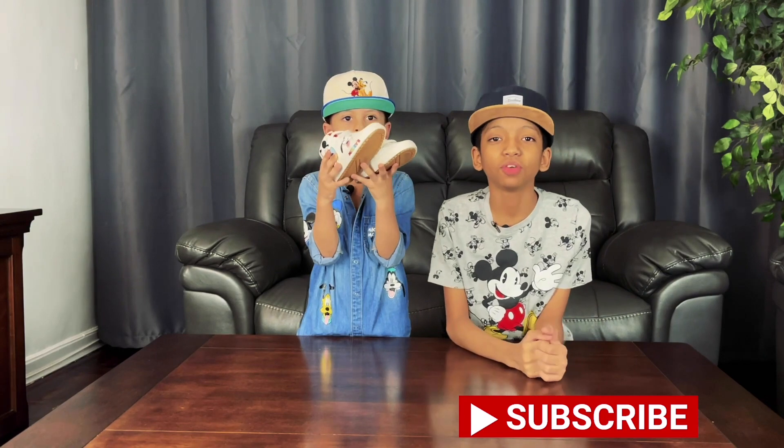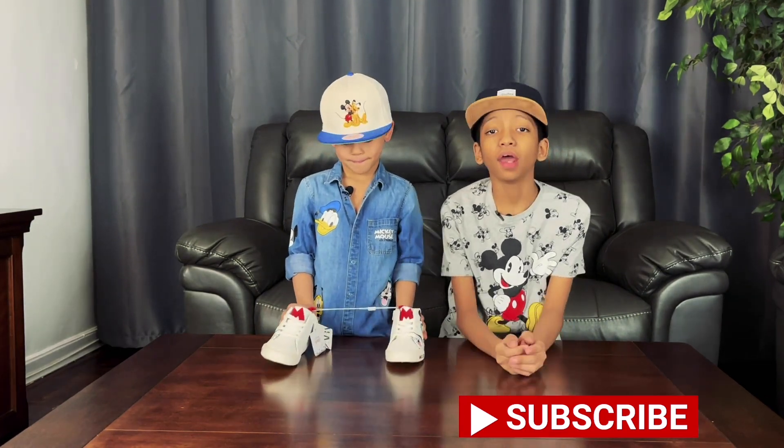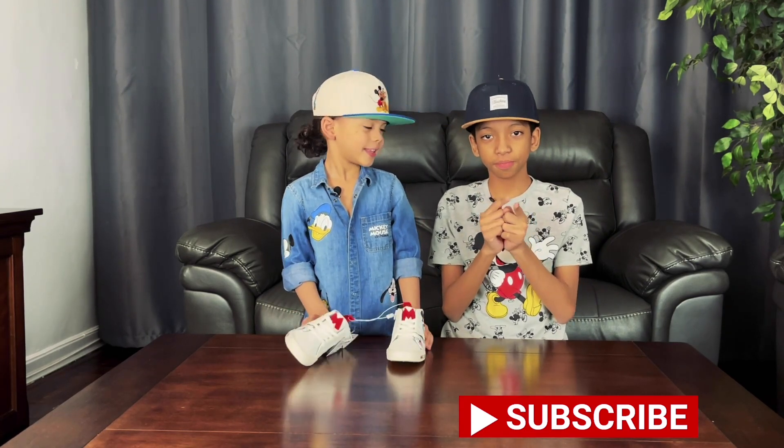Always remember to like, subscribe, and hit that notification button, and we'll see you in our next video - bye!